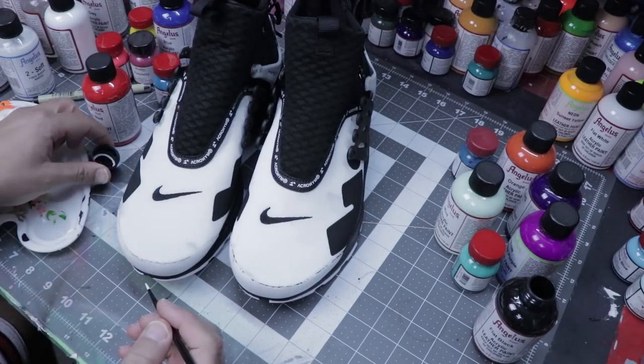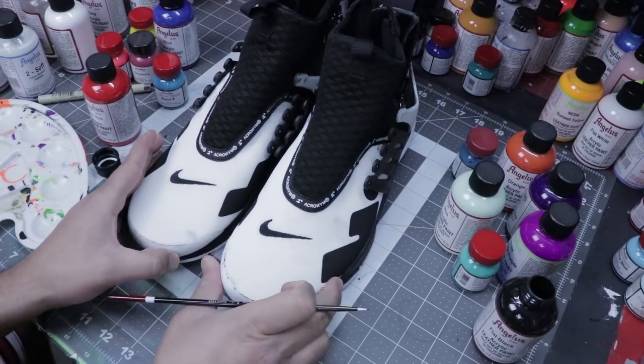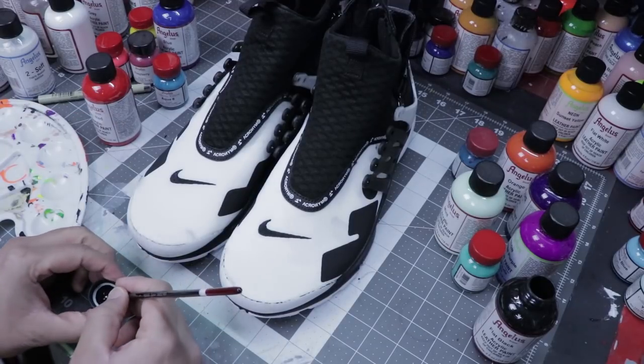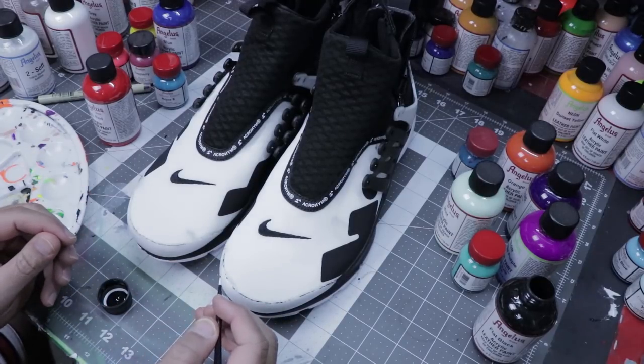I'm just taking flat black here with my number one round brush and we're just going to go at it. I don't really have an exact idea where I'm going to go, but I just know we're going to be going straight down. It's okay to shake a little bit, but you want to try to keep the lines somewhat straight so you can refine them later on.